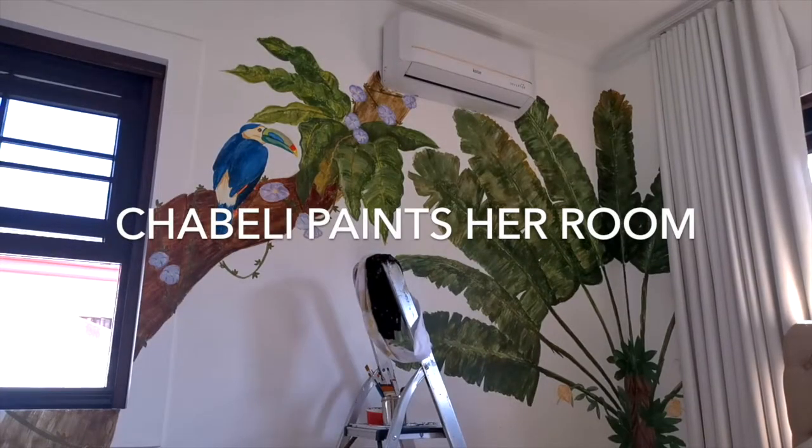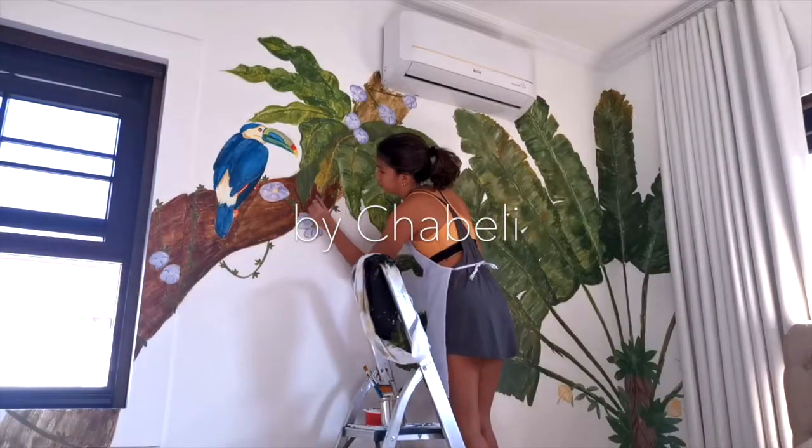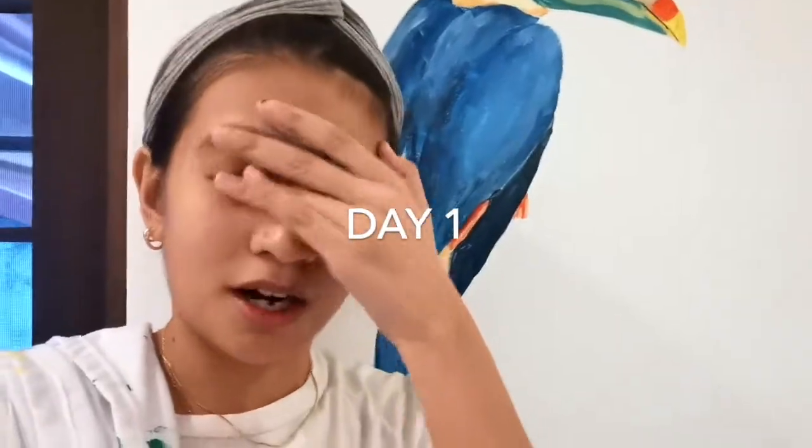So we're starting. I totally forgot to vlog.